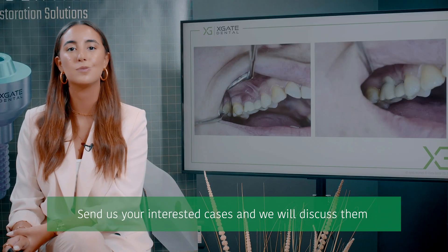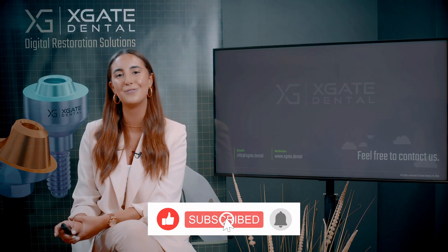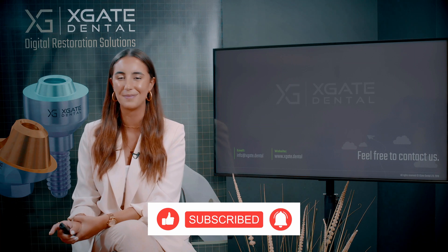Thank you everyone for joining in to learn some new and interesting information. Make sure to stay tuned for more, and of course don't forget to subscribe, like, and follow. Thank you and see you next time.